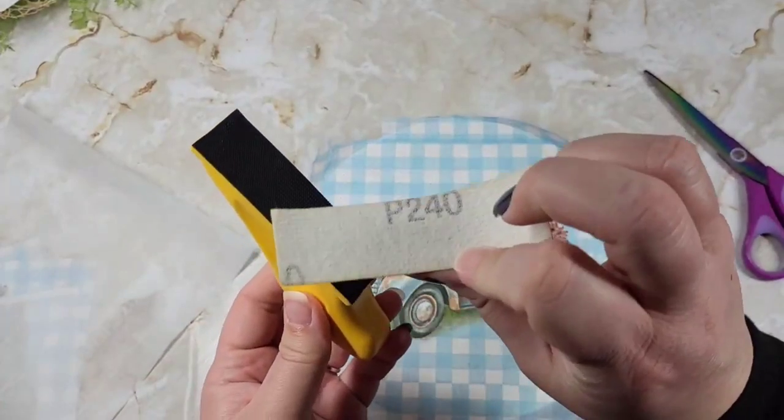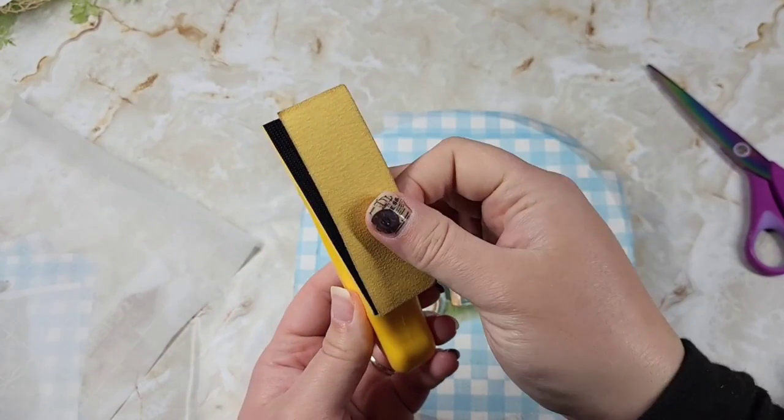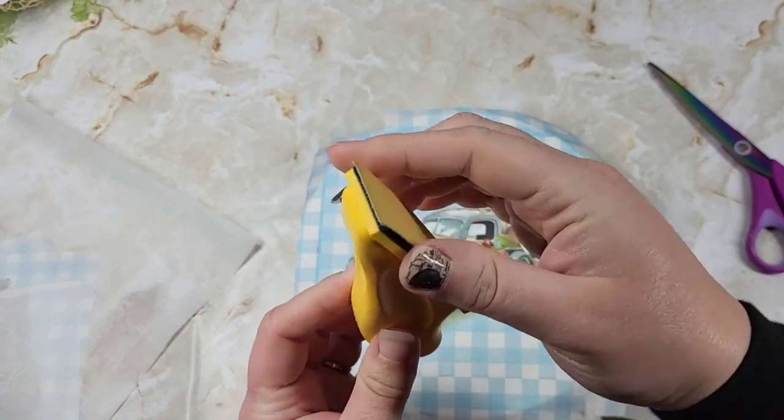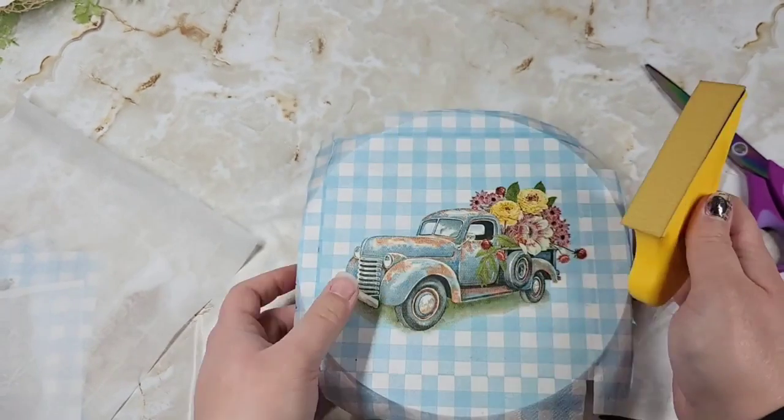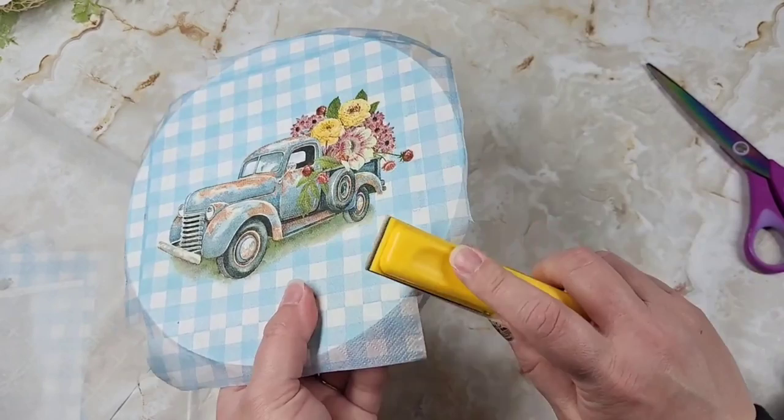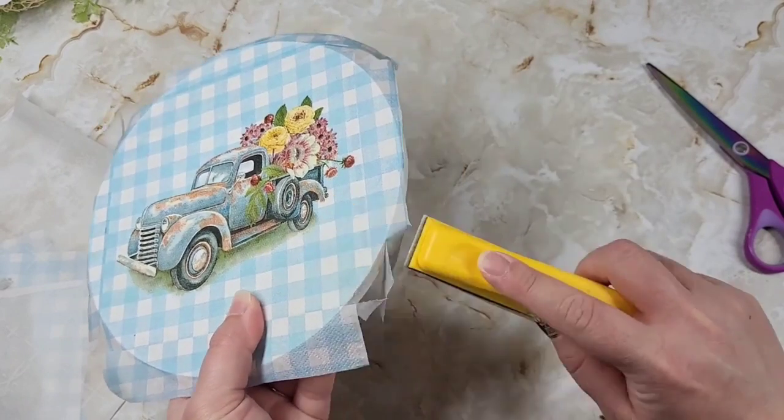I was so super excited to try this little finger sander out. Oh my gosh, it's Velcro — the little strips are all different grits. I picked this up from Temu and I love it so much. I can't wait to use it instead of keeping loose sandpaper in my bucket.